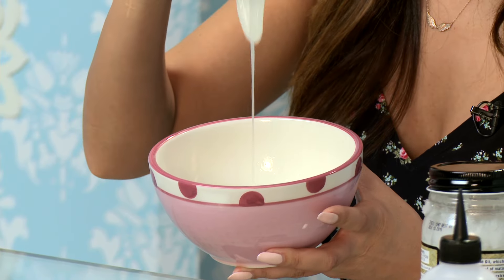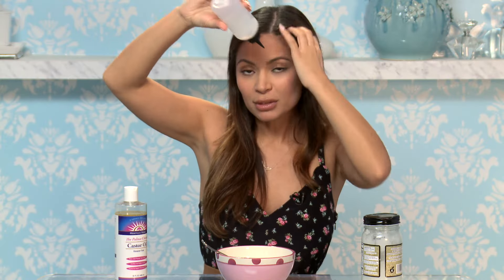After you mix these equal parts and you've microwaved it, it's going to look like this. You're applying this to dry hair so the hair follicles can soak up all the oil. You can either use this with just your hand, or you can buy a bottle like this from any beauty supply store for around a dollar. I put the oil in here and then dispense it at my roots like this, but either way it works just fine.